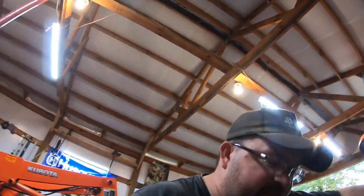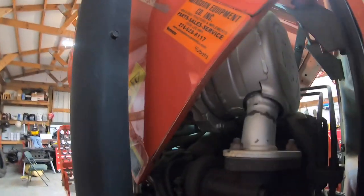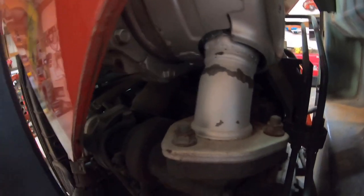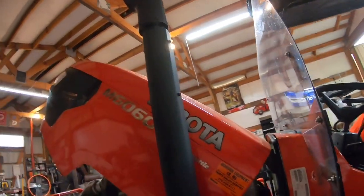My thoughts on diesel particulate filters: I don't like them and wish we didn't have to have them, but so far I haven't had any problems with this one. You can see the piping right there — there's your turbo back in there. Here's where your particulate filter comes back out on the exhaust side, and then your exhaust comes down and back up through the exhaust pipe.